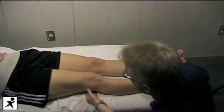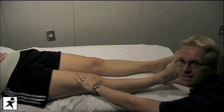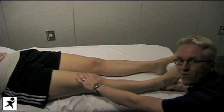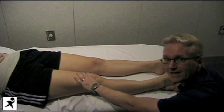We're feeling again for crepitus in those compartments as she extends the knee all the way back out, making sure it touches the table. In most people, there will be a little bit of passive hyperextension of that extremity. When I see loss of passive hyperextension, it's often an early clue to early arthritis developing in that knee.